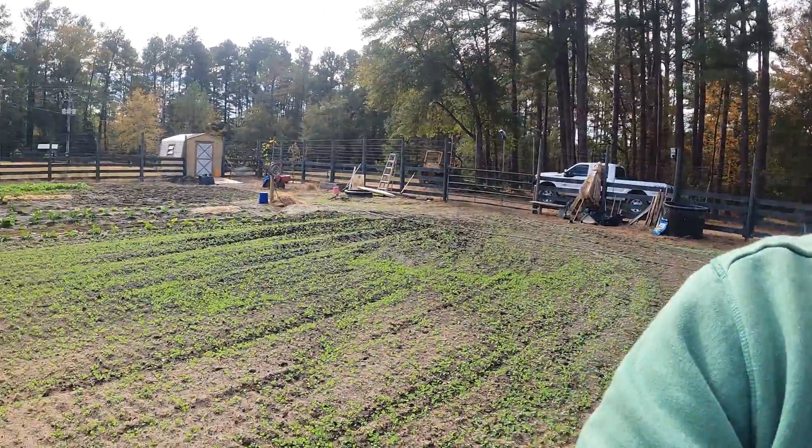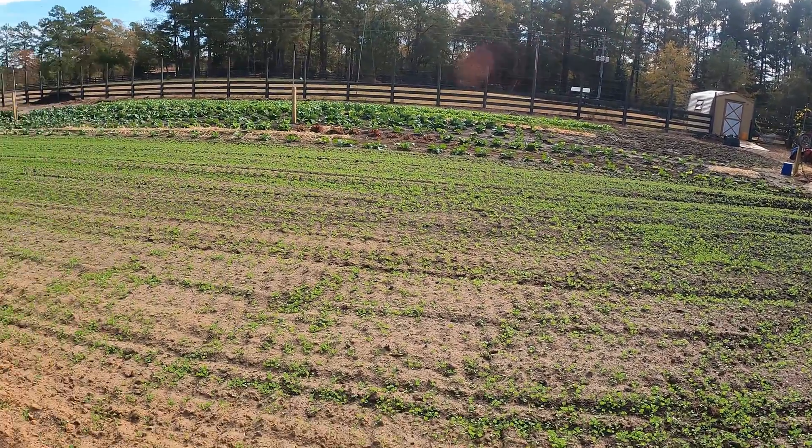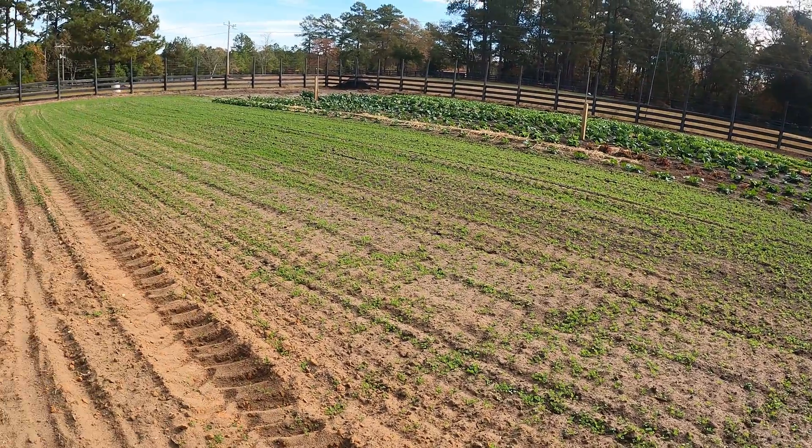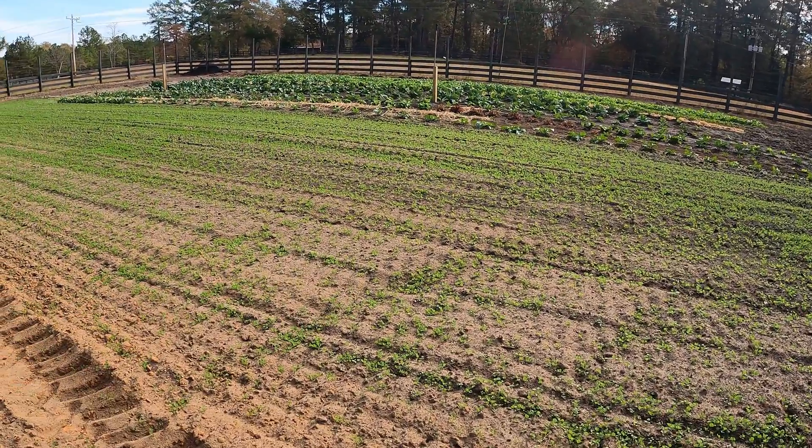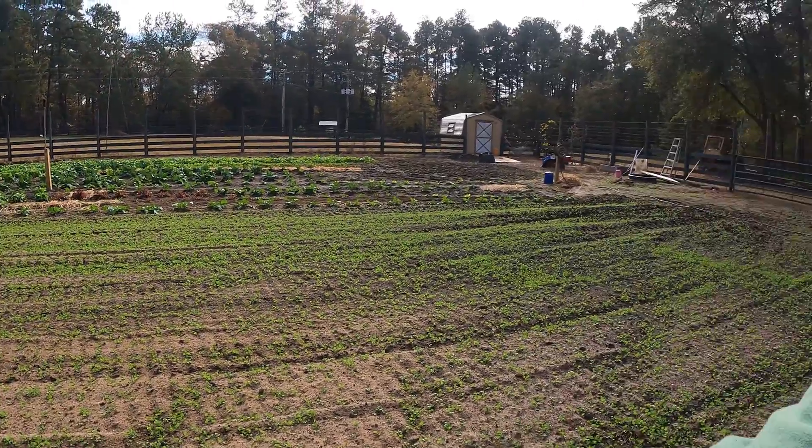I am no scientist, I'm just a plant nerd. So if I say anything incorrectly, I'm sure you guys will let me know in the comments below. But we're down here at the big garden today and what we're experimenting with is a cover crop. All this green out here that you guys see is red clover, and what we're attempting to do is use the red clover and its ability to fix nitrogen to enrich our garden naturally.